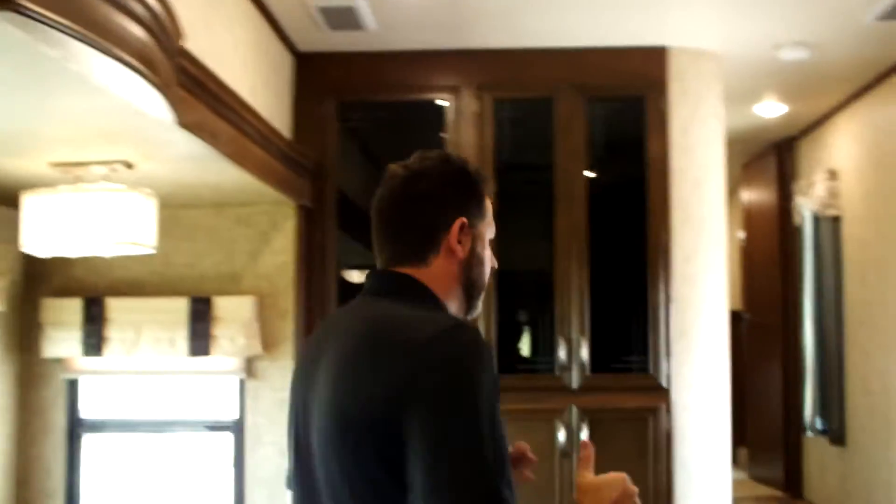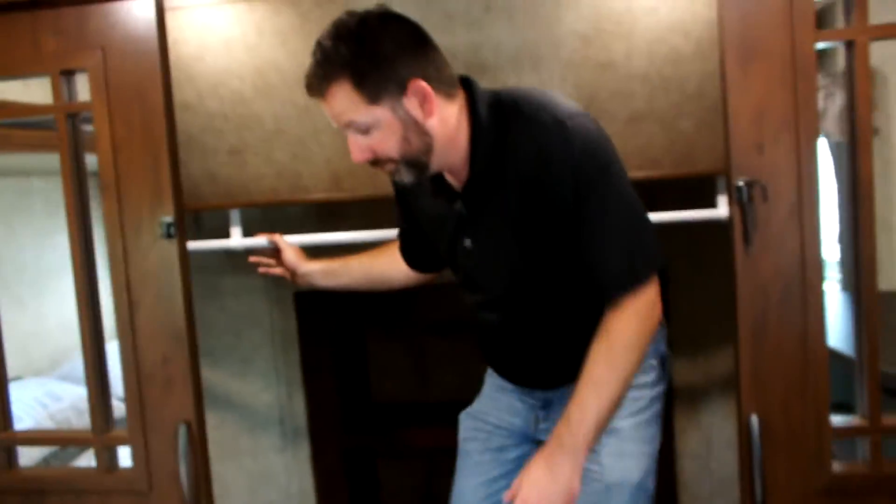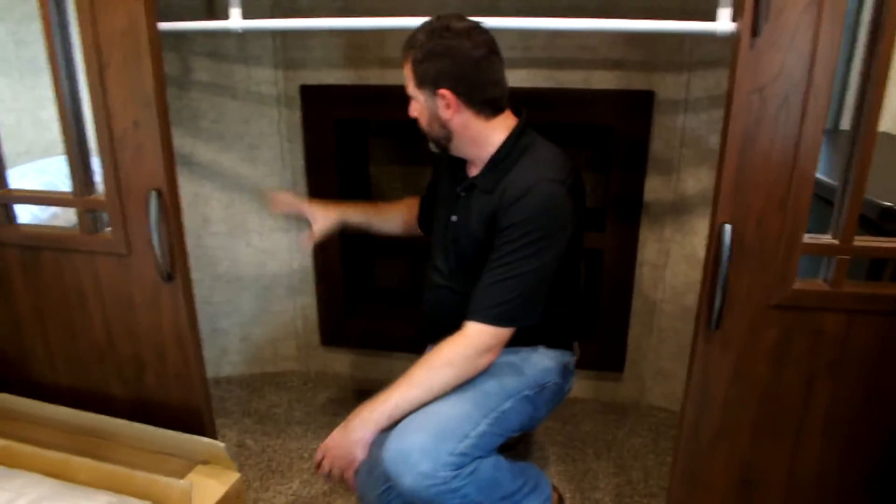Now let's walk through and look at the bedroom area. Up the stairs we go into the bedroom. This has two air units, and the head height in this bedroom area is massive. I'm six foot tall and I can still stand up in here. You've got three drawers that pull out for your dresser, and the closet is huge — a rod that goes all the way across with shelves on each side, so you've got a lot of storage space. This one does not have a washer and dryer connection on the Sandpiper Select, though I think it is an option if you wanted to add it.